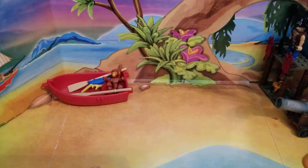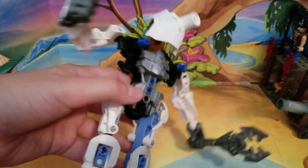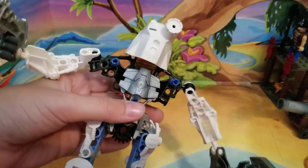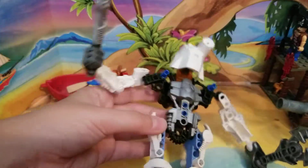So today we are doing a custom Lego robot Bionicle Technic — whatever you want to call it — showcase. Back with another custom showcase, and I made all of this custom, and I'm going to tell you how I did it.